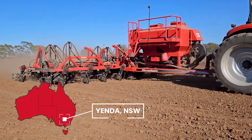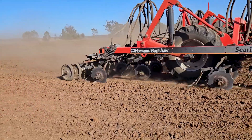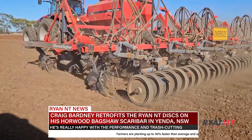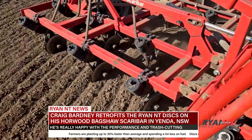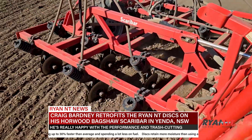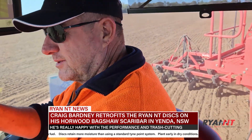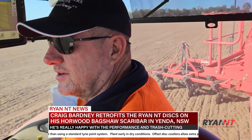We're here in Yender, in the Murrumbidgee irrigation area of New South Wales. Farmer Craig Bartney is planting with his Hallward Backshore Scarabar fitted with the Ryan NT Retrofit double discs. Craig is enjoying the results from swapping his point system over to discs and has been using the system for around seven planting seasons now. He says: 'I love it when you go through a bit of trash and look down there and it's just doing a really nice job. There's no balls of trash. It's just doing what they're designed to do.'